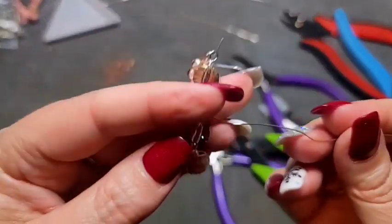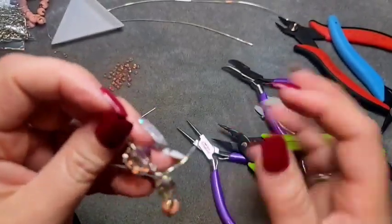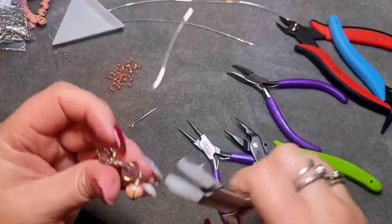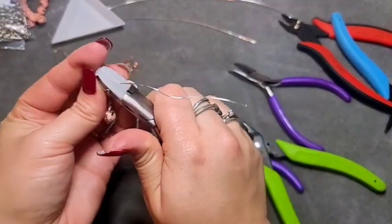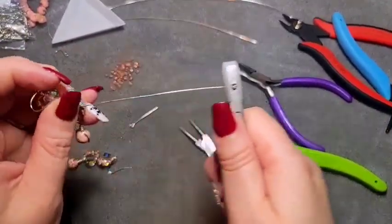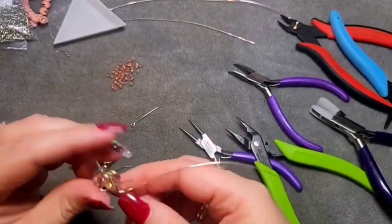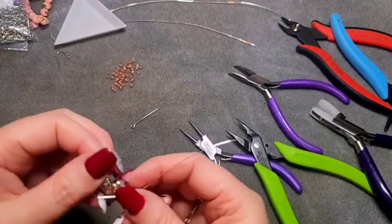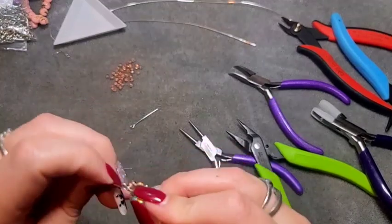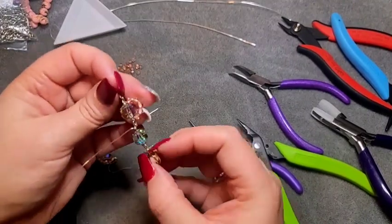Once you've got that piece done, we are going to come around the other side. I'm going to use my wire straighteners again to straighten out what little wire I have left. It really doesn't take very much wire; however, if you don't have a good piece, it's harder to work with. This is where we're at right now.